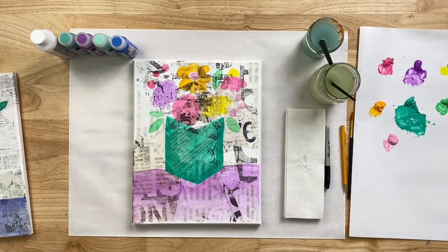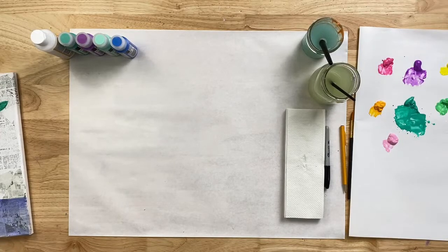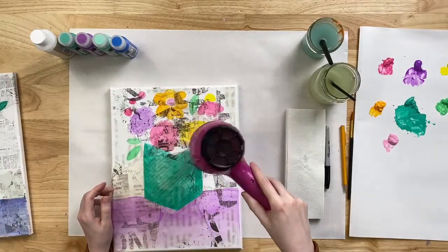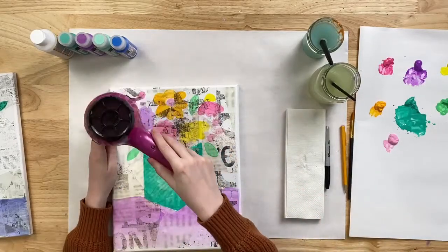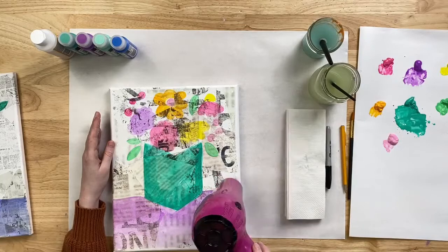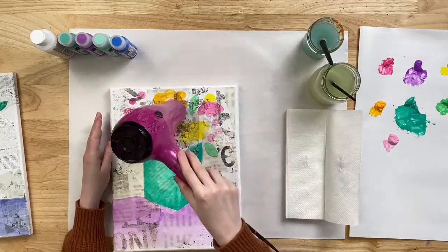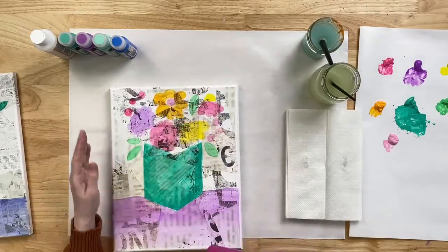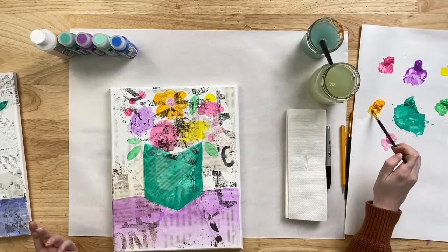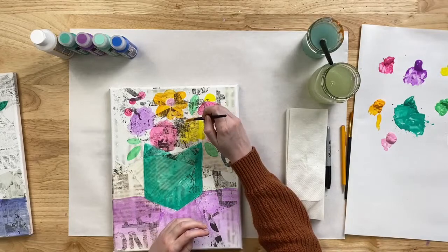I'm going to go ahead and blow dry my painting. Oh, I forgot to paint the stamen — we talked so much about the stamen of our Meyer Lemon flower that we forgot to actually do it! I'm going to do that real quick and then get back to blow drying. Just like that. Okay, before I get back to blow drying — Angie asked what brush I was using. I was using just a small flat brush, but you can use a liner brush, round brush, or whatever you like to paint lines with.